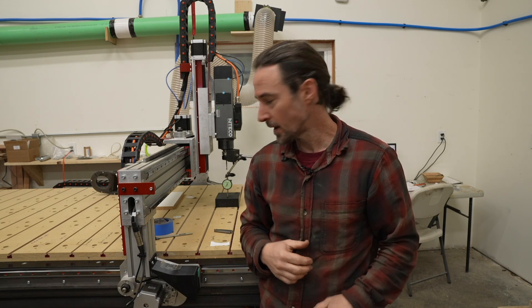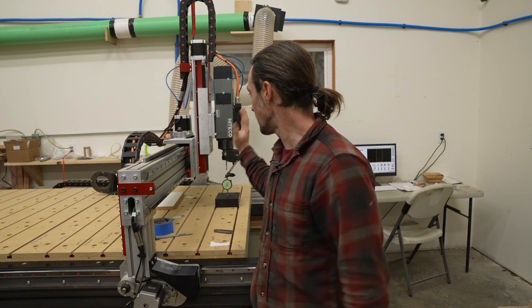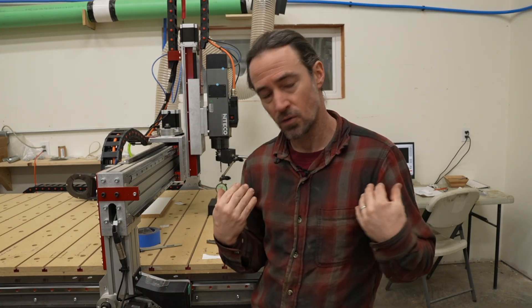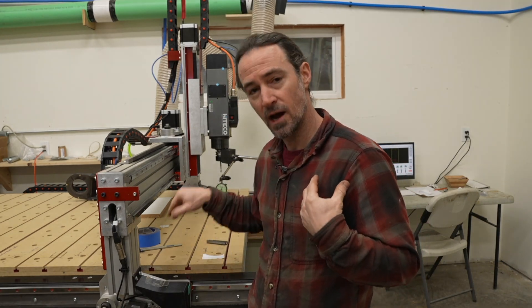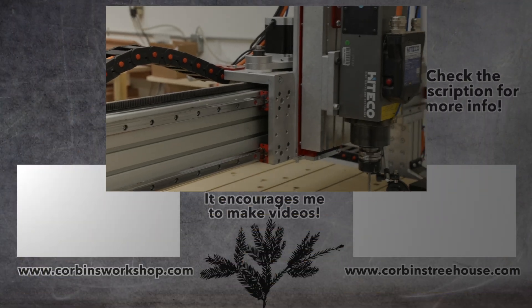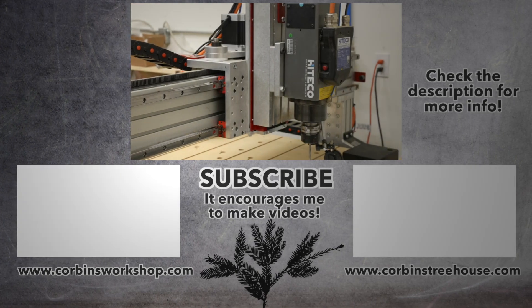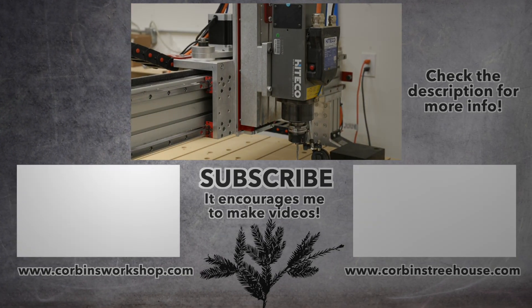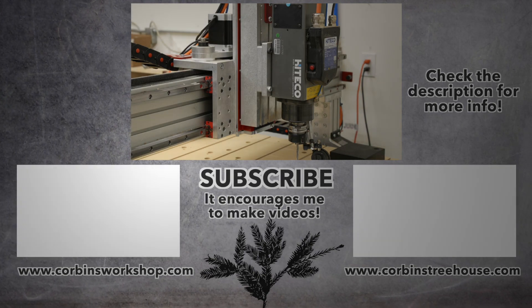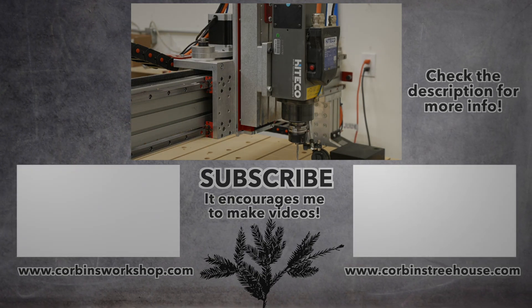That's a quick lowdown on how I trammed my spindle before doing any cuts. After you tram it, you can follow Avid's directions to verify that when you do cuts it doesn't give any ridges in the piece, and then you know you're good to go. Thank you.